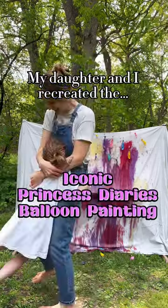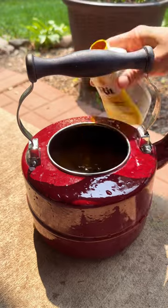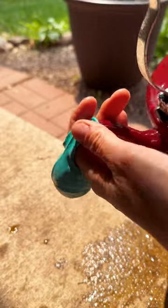Who doesn't remember the iconic balloon painting from Princess Diaries? I filled a kettle up with water and placed some Rit dye in there, filled the balloon up as much as it would allow, and then I blew it up to the size I preferred.